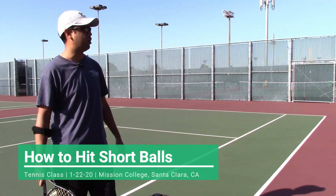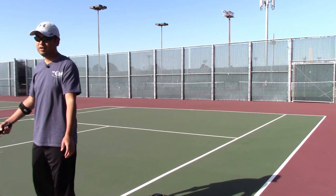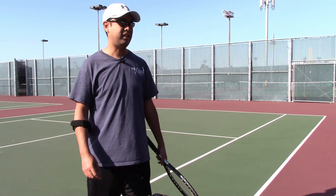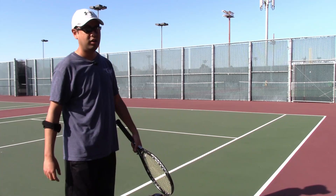Today we're going to work on the short balls. Yesterday what we did is just kind of launched the ball all the way there. That's just to mentally give you the idea that hitting the ball out is fine.